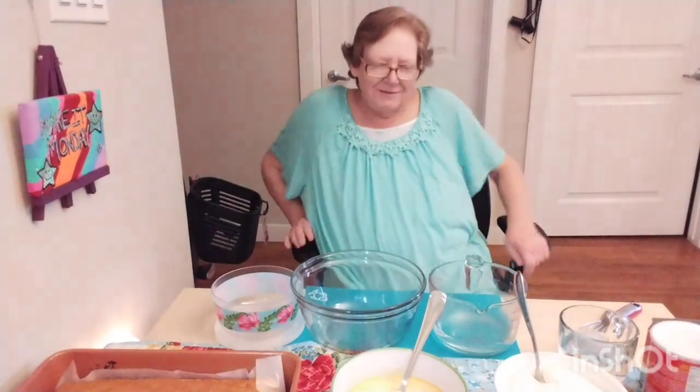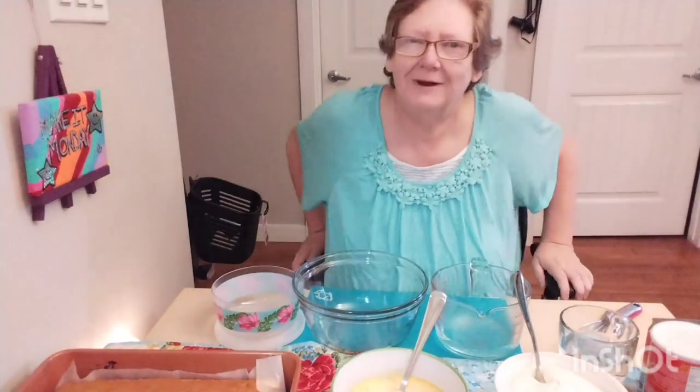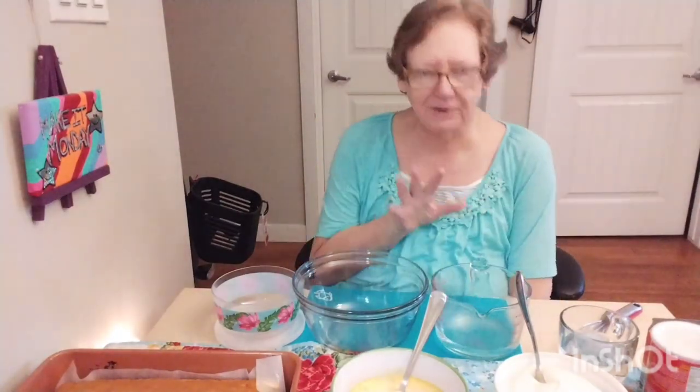Good morning everybody. My name is Darlene and I have Parkinson's. I hope everybody had a wonderful Easter. We're going to start and make a trifle.